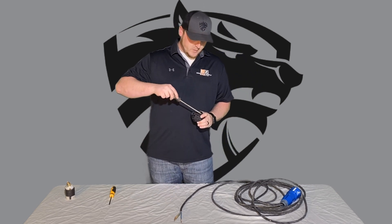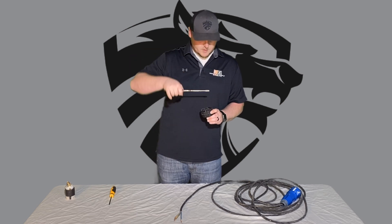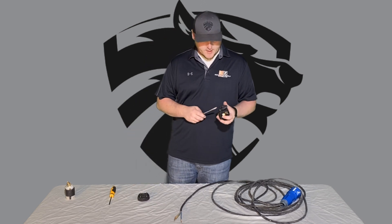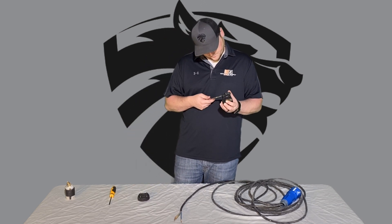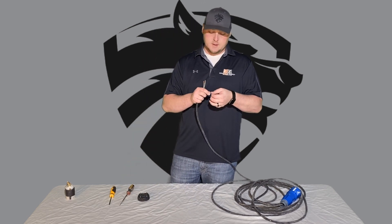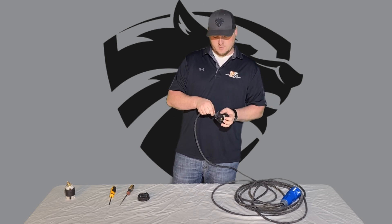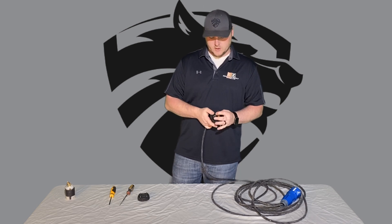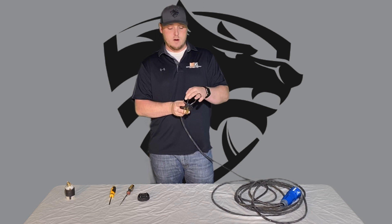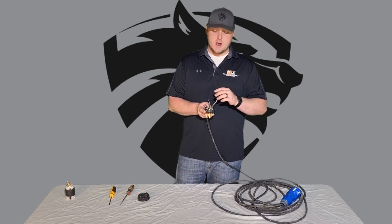We're going to take this apart. There should be three or four screws on the back — flathead or Phillips depending on the setup. First and foremost, cut your wire ends and twist them so they're nice and smooth and easy to insert. Then slide the wire through your collar. Once through, you're going to have a red or white wire, a black wire, and a green wire.